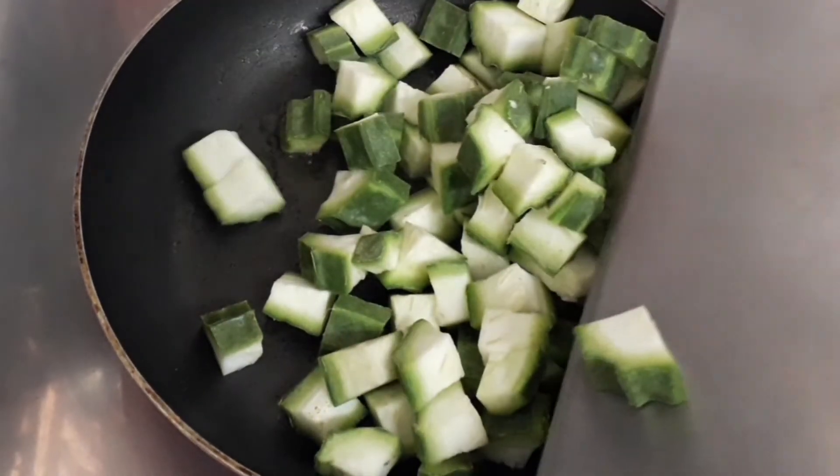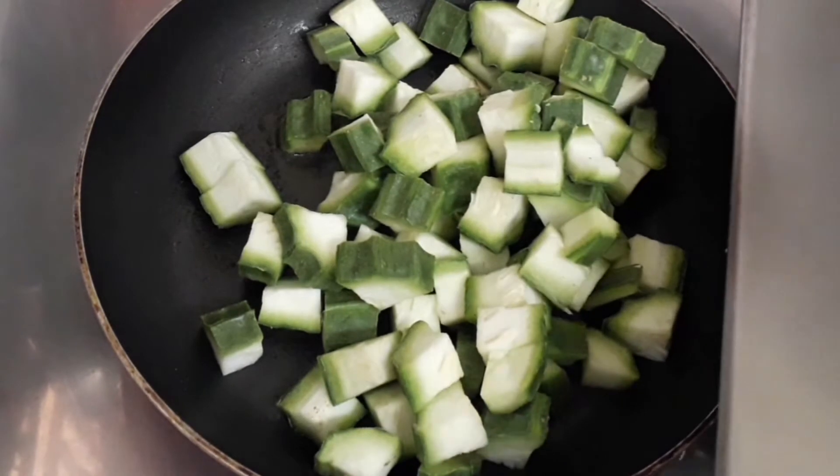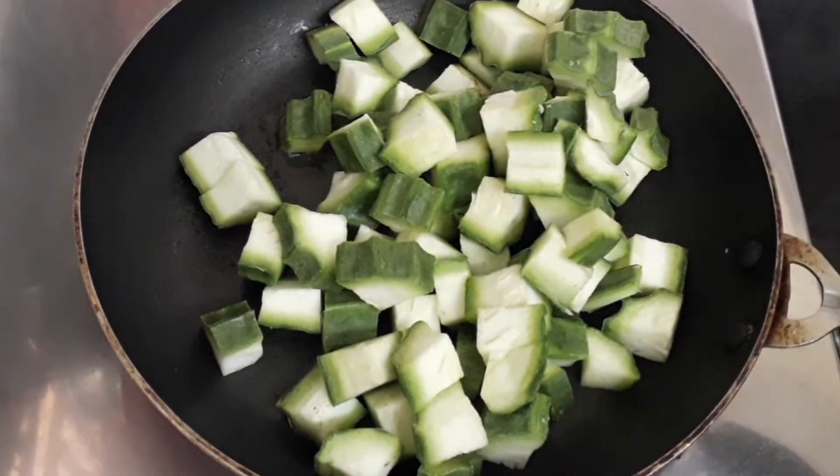Some people make this chutney using only the peel of the ridged gourd or peerkangai. You can also do it that way, or you can cook the whole peerkangai. Now let's give it a good mix.